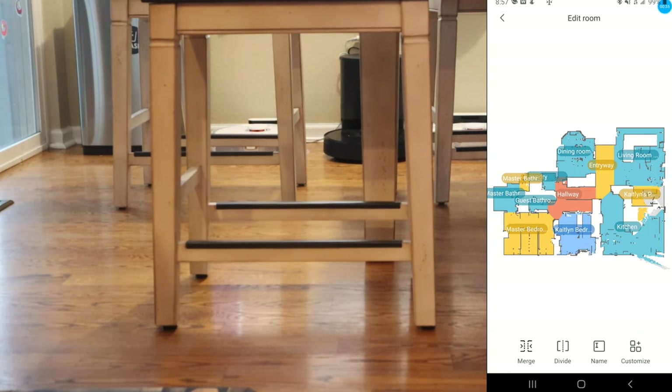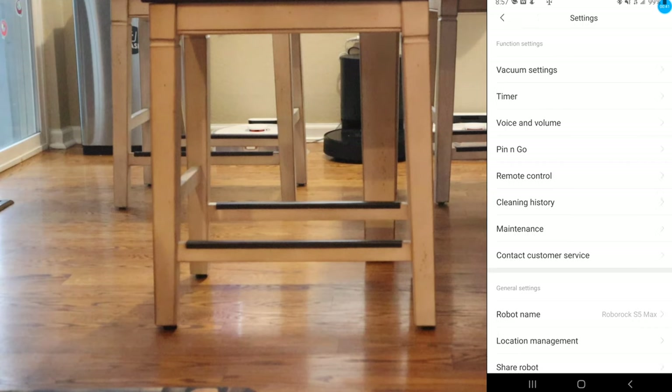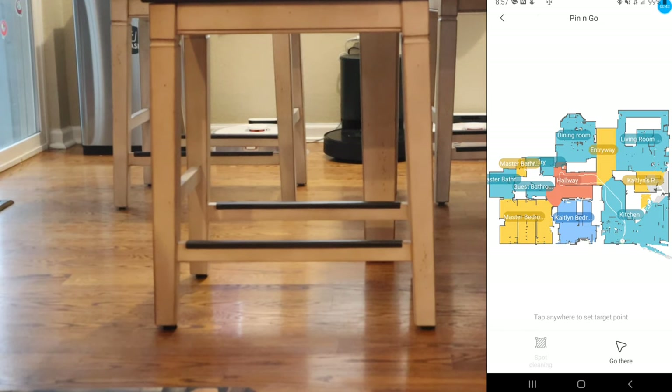The next feature that all the Roborock models have — the S4, S5, S5 Max, the S6, S6 Pure, the list goes on and on — is the Pin and Go feature. What this feature allows you to do is tell the robot to go to a specific location. This is great if you want to empty the dustbin and the trash cans are not near the robot. Also, you have the ability to do a spot clean once the robot arrives at your target point.